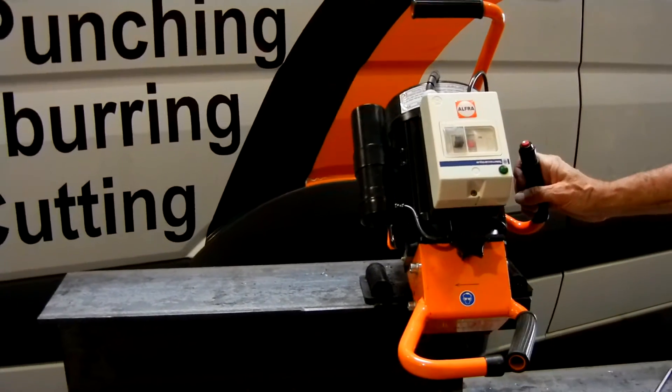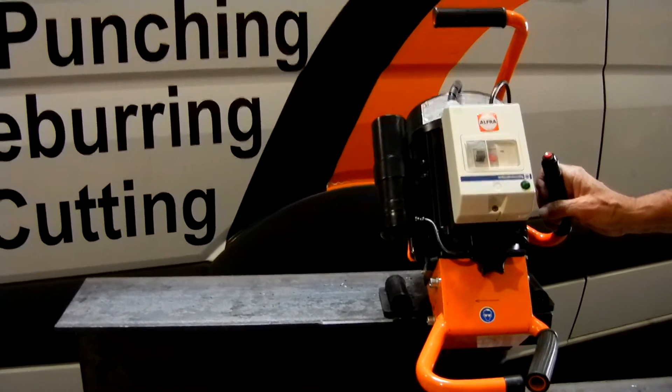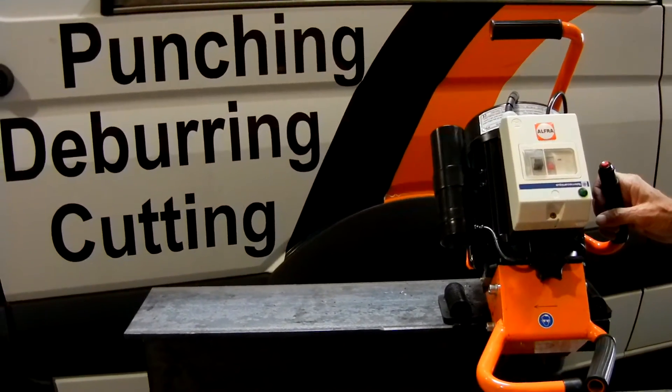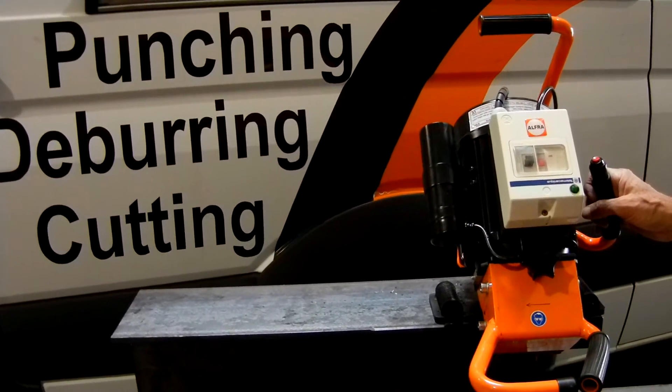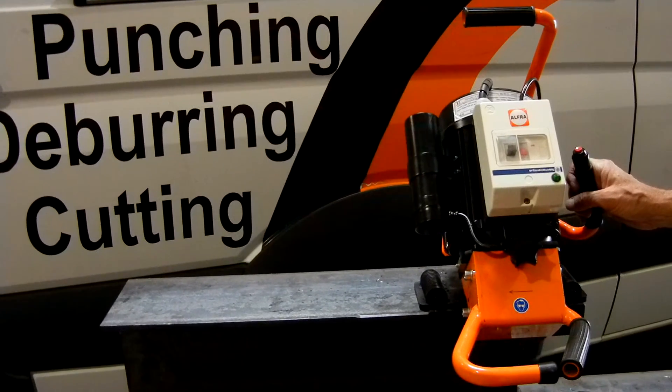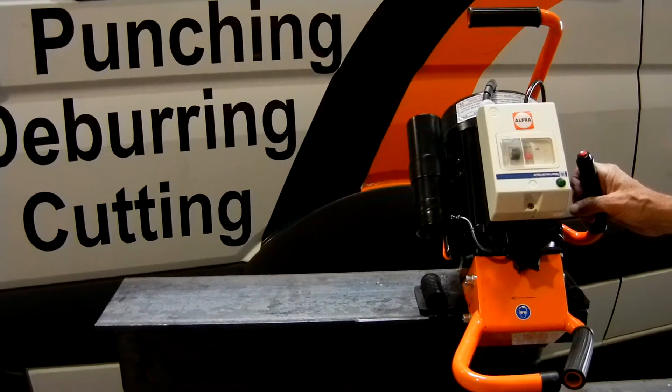It also does not use our normal end mill technology. This particular unit has two wheels on it with six carbide inserts each, and in this case we use a titanium-coated carbide insert — the standard half-by-half square insert.